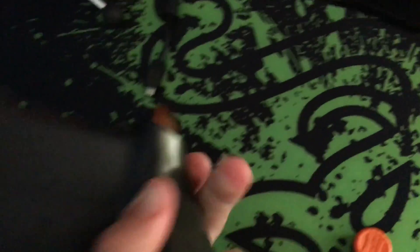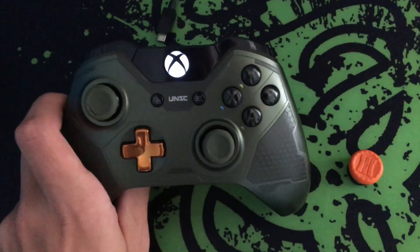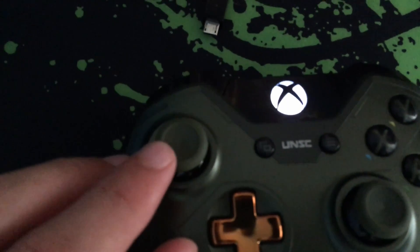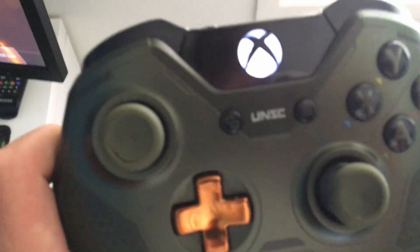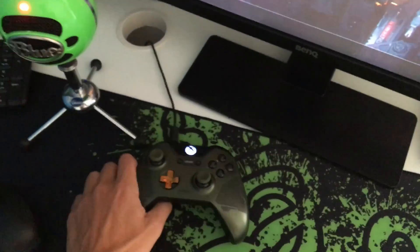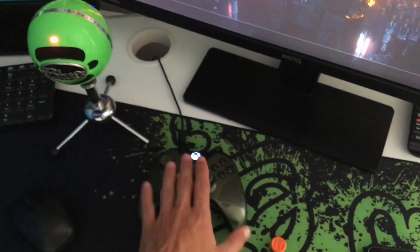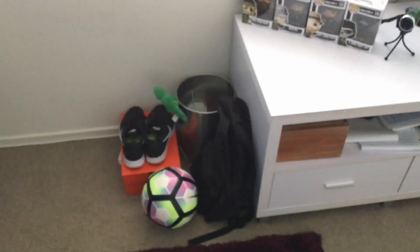Here's the controller — I've got a play and charge kit plugged in. I've had this for a year and a half, it's a very trustworthy controller from the Halo Master Chief Collection. But as you can see it's starting to rip a little bit, which is very annoying — I'm going to have to get a new one soon, but otherwise it's been a great controller.